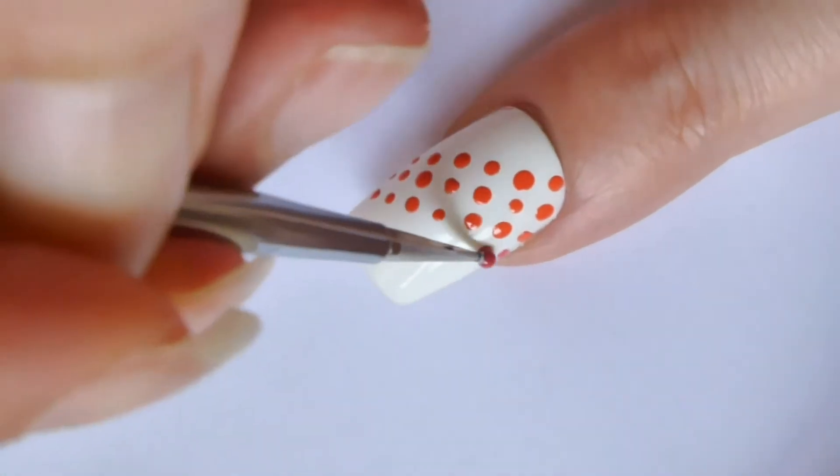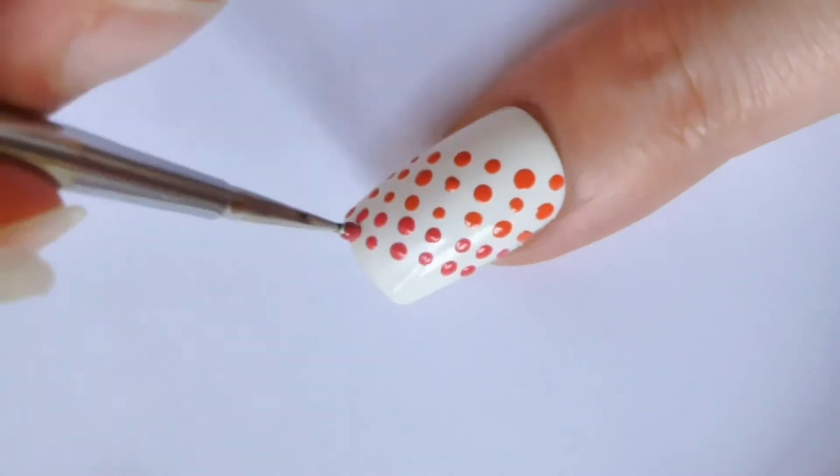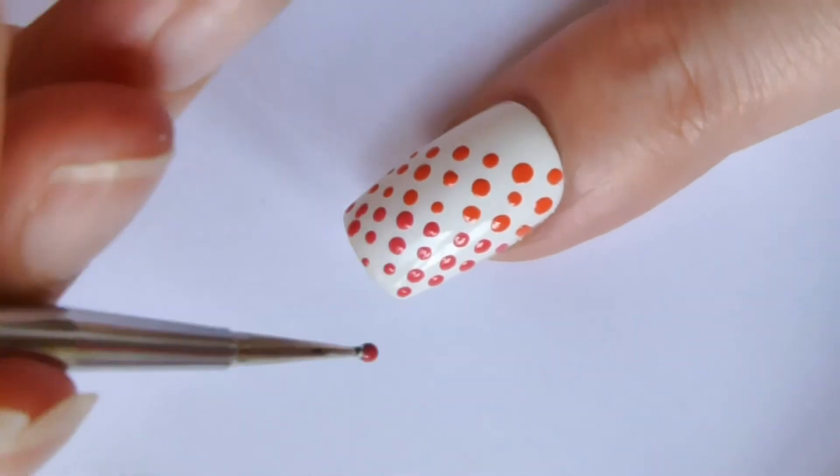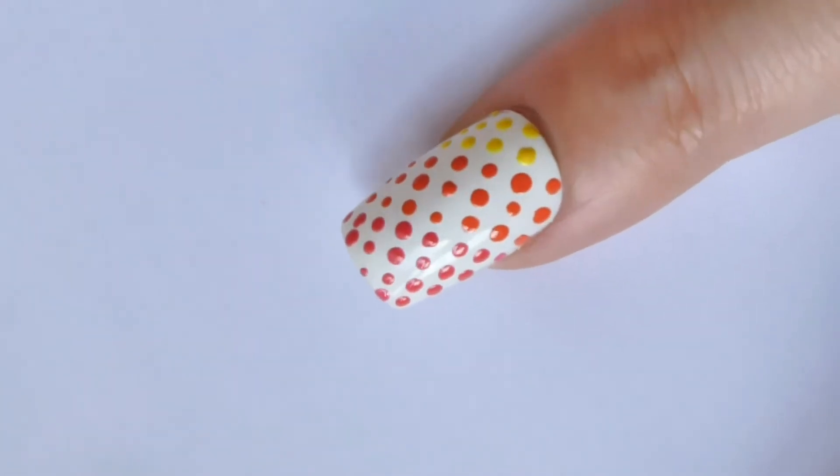Then with pink nail polish, fill the upper part with polka dots in rows. And finally with yellow nail polish, fill the bottom part with polka dots again ordered in rows.